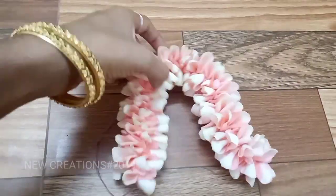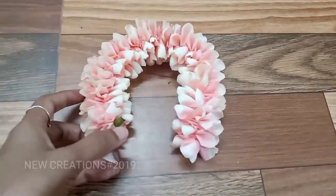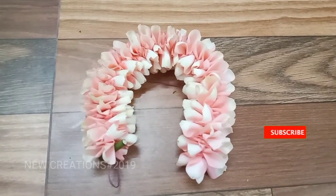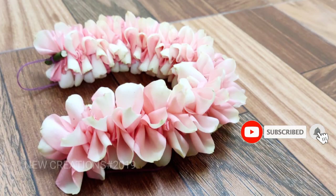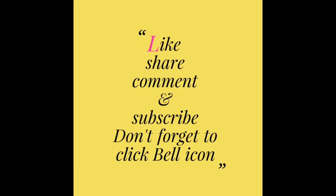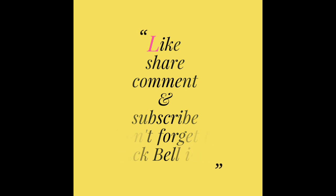If you like this video, you can share with your friends and family members. Subscribe to our channel and click the bell icon. Bye friends! We'll see you next time. Bye!